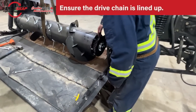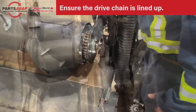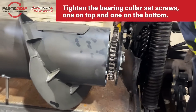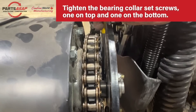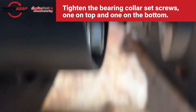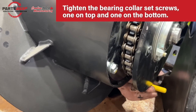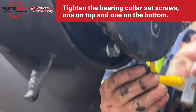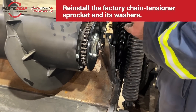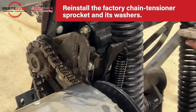Go back to the drive side. Make sure the drive chain is lined up so that it's straight. Once that's confirmed, tighten the set screws in the bearing collar — there's one on top and one on the bottom — to lock it in place. Then reinstall that factory chain tensioner sprocket in the groove with all the washers, and make sure it's secure.